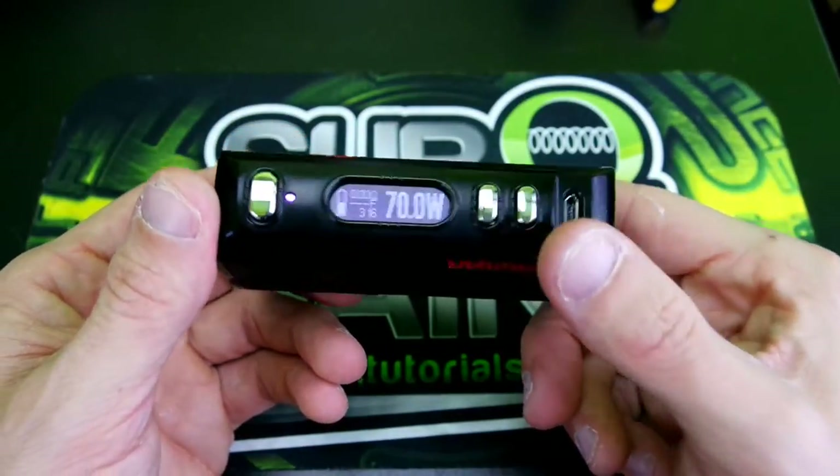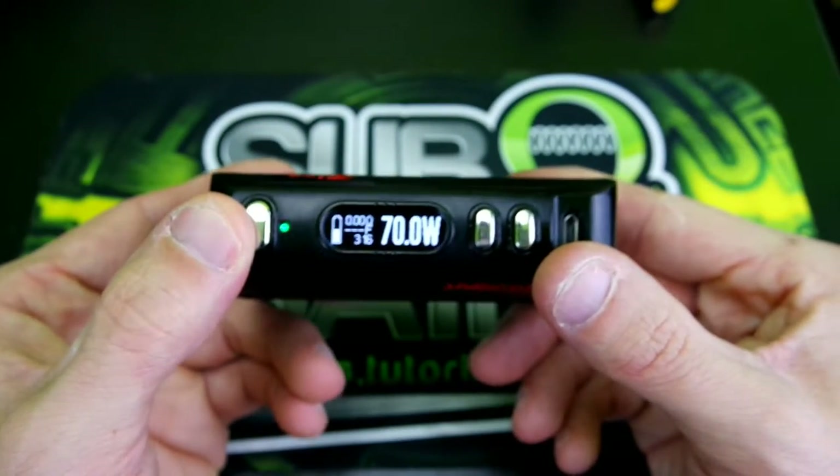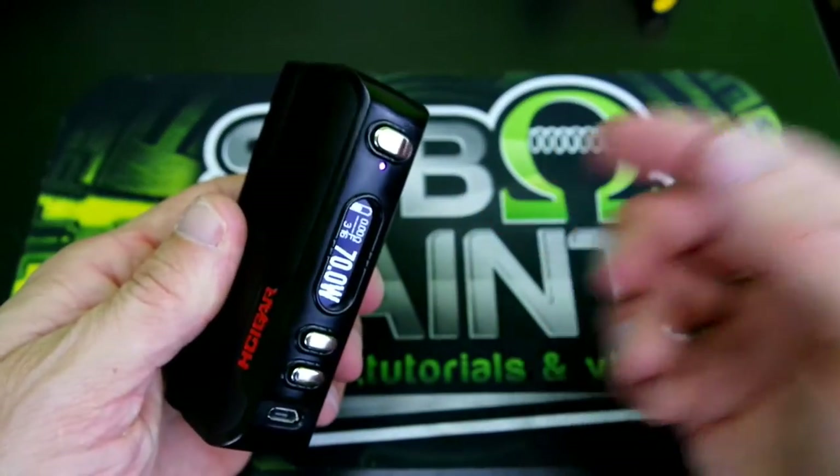Overall it is a nice little mod. You get a nice little light show. Let's go ahead and go back to face cam, pop on an atomizer, vape on it, and talk about it.